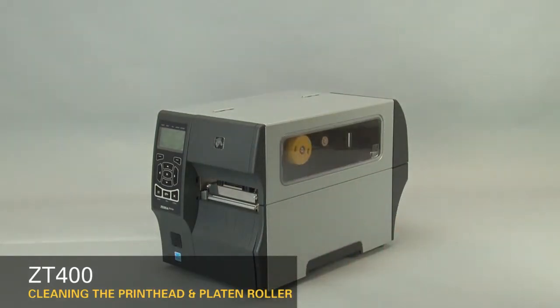Clean the printhead on a regular basis to extend its life and to prevent inconsistent print quality. Clean whenever you replace the ribbon on a thermal transfer printer, or when you replace the labels on a direct thermal printer. Also clean the printhead whenever 'Clean Head Now' appears on the display. We recommend using a Zebra Preventative Maintenance Kit.